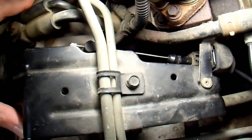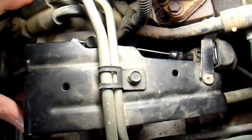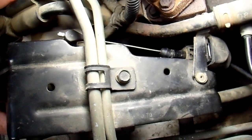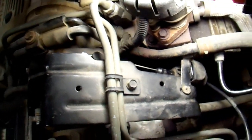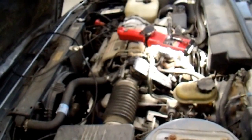That way, if I floor this old vehicle, it doesn't immediately jump up to redline — it only goes up to 3,500 RPMs or so, which I like for this old car. So that's why I have it set this way. But you can set it how you want. I just thought some people might be interested in changing the shift points in their vehicle. Very easy to do, very safe, and if you don't like it, you can always undo the change you made. This is Neural R. Thanks for watching.